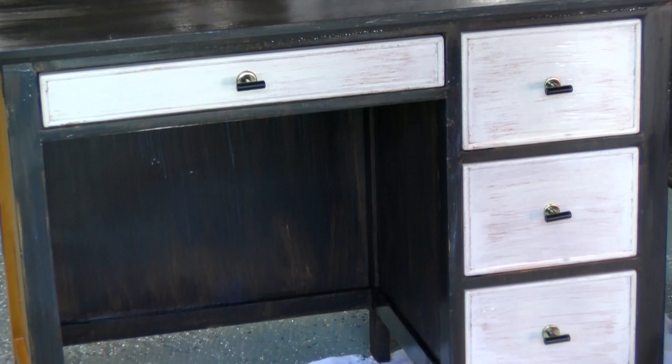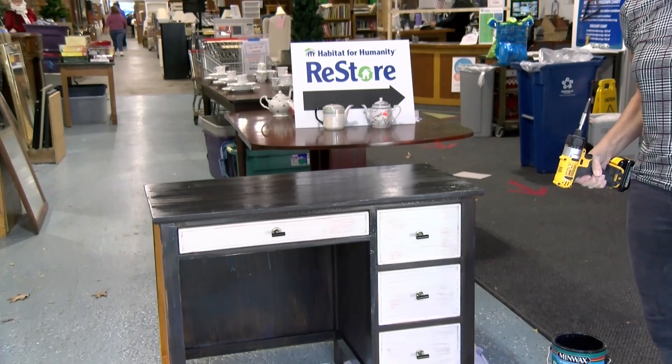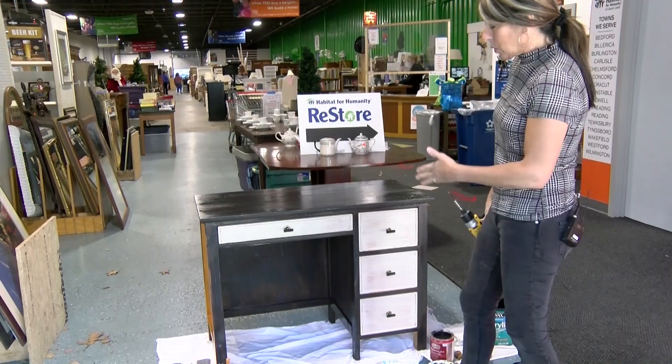And that is it — completed! We went from a maple desk in a golden tone to a black and Moth Gray updated transitional desk. This could be used for a lady, a man, a child, or a teenager — it's a whole new look, and you can do all of that through the ReStore.